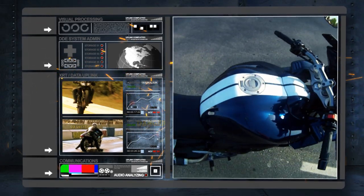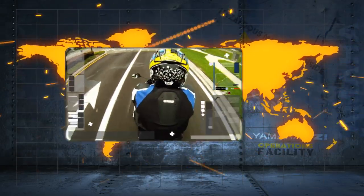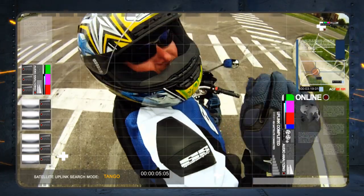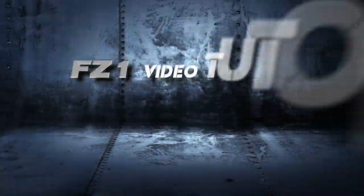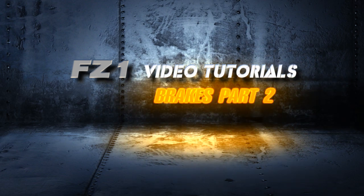Welcome to another FZ1 video tutorial. This is a series of videos detailing modifications and maintenance performed on my 2007 Yamaha FZ1. I'm Patrick and thanks for joining in. Brakes part 2.